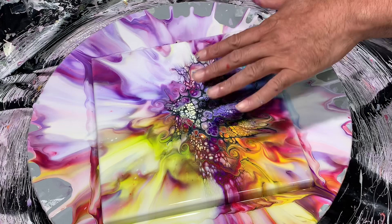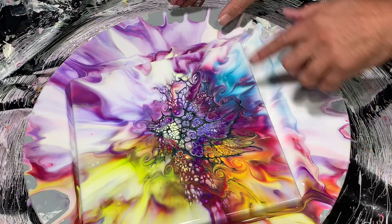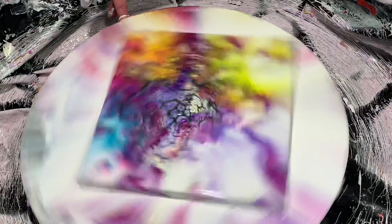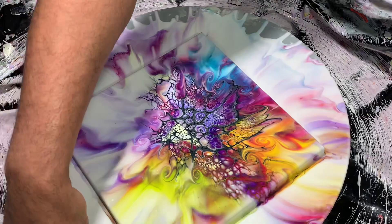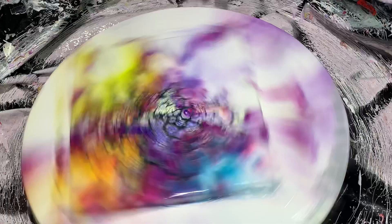A lot of this is pulling this way so I'm going to want to pull it more that way. I'm just going to move the canvas slightly in that direction and hopefully I don't lose any more of the side. Starting to move the paint slow at first keeps the shape of your swirls from getting that little wiggly distorted part to it.